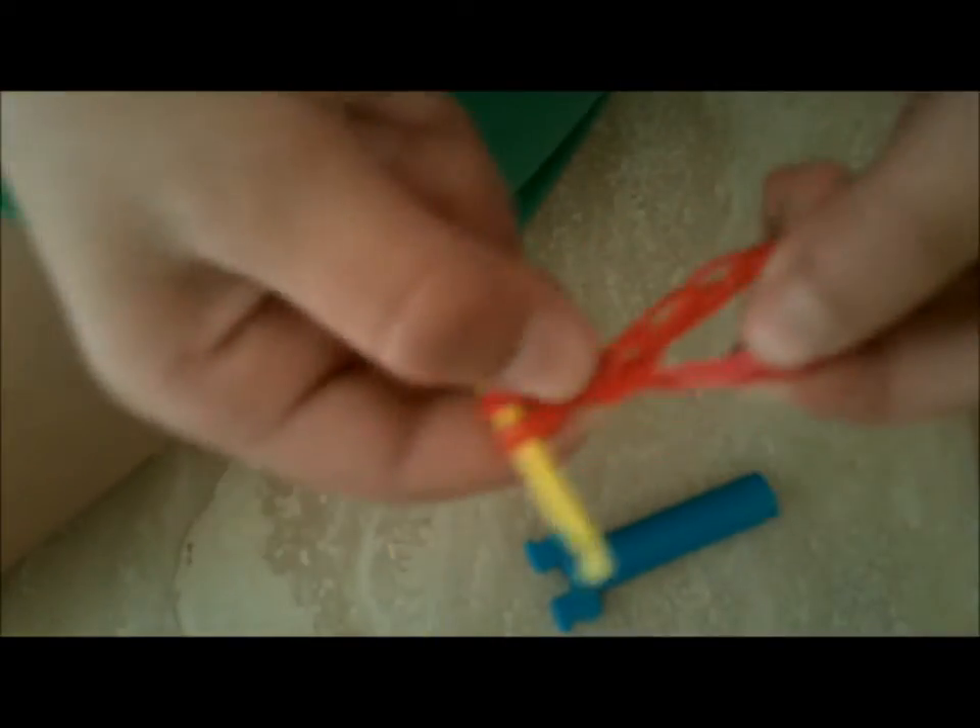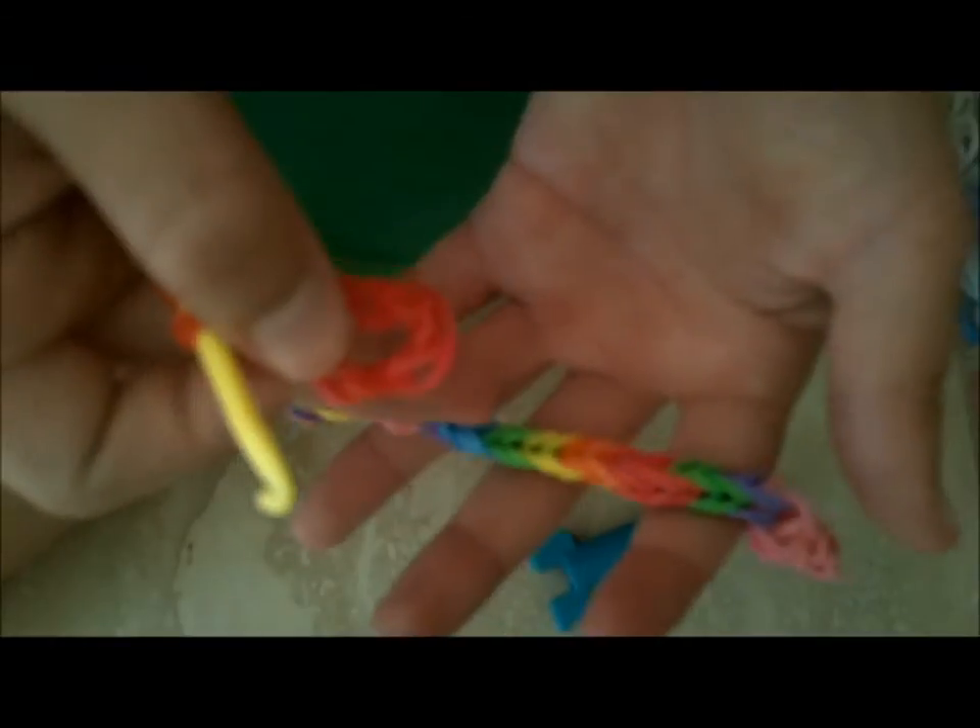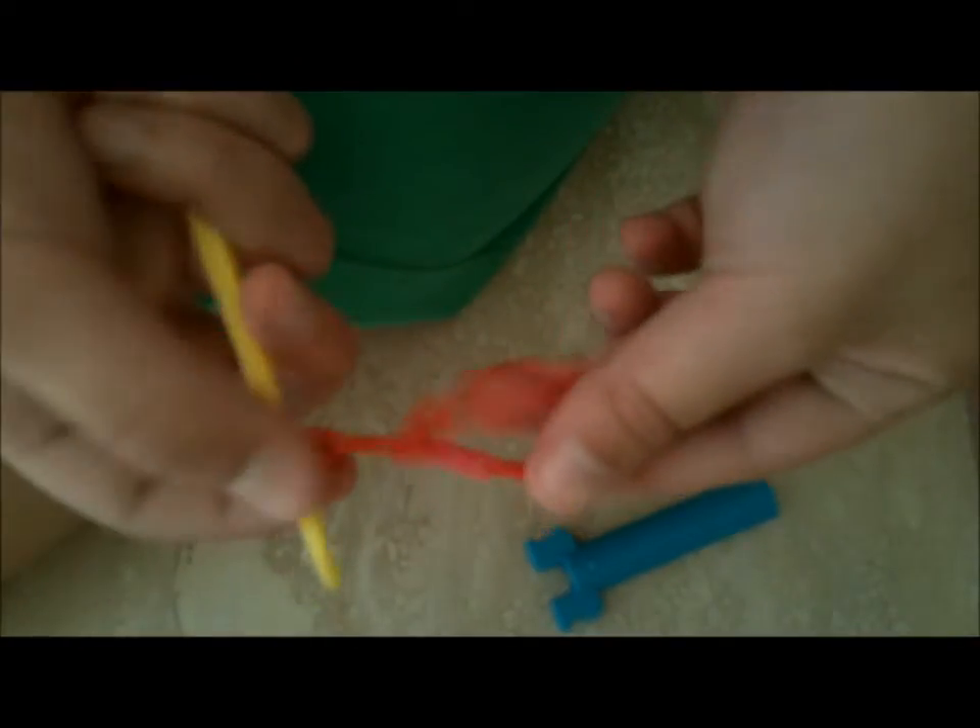So you're going to have this. Just to let you know, it won't have the fishtail middle — this is my advanced way. So you've got the toe. Now you're going to take one rubber band and pull it all the way through.